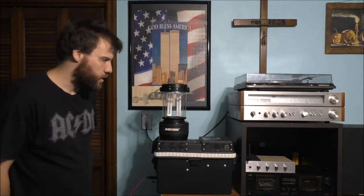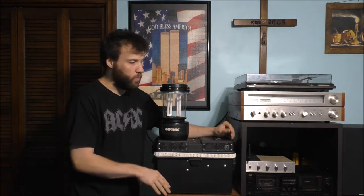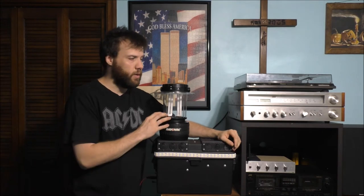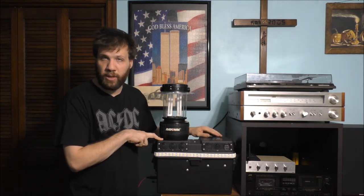You're going to say, Chris, you already have a LED strip plate on your battery box — why do you need the lantern? Well, let me explain. The lantern is a little bit more portable than the battery backup system I built.